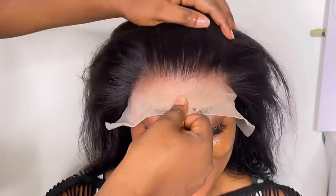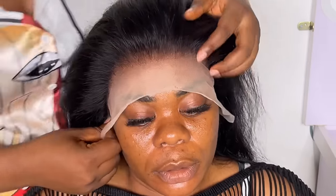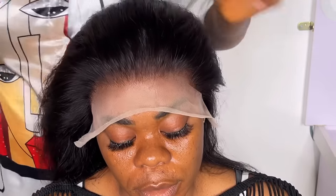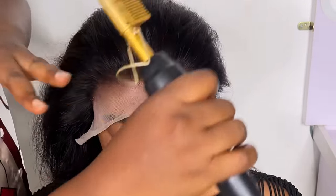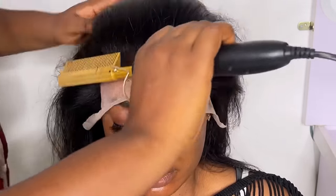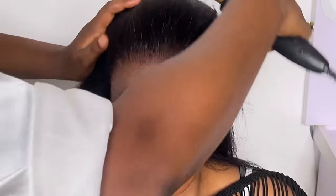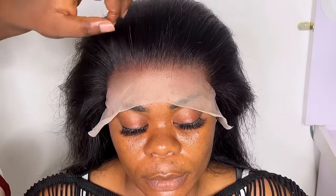After slicking back the hair, I placed the wig on top and made the necessary adjustments to keep it secure. I then used my hot comb brush — it's already hot and has been plugged in for a while — to comb it back and slick it down, giving me space to see clearly where I'm working.